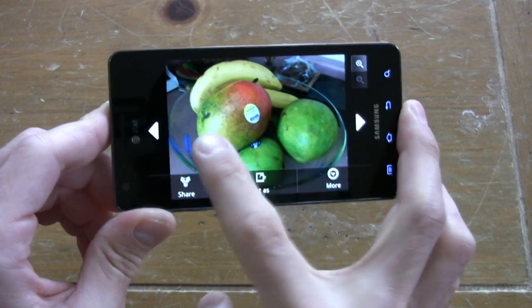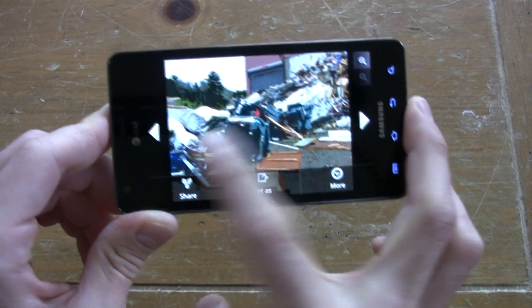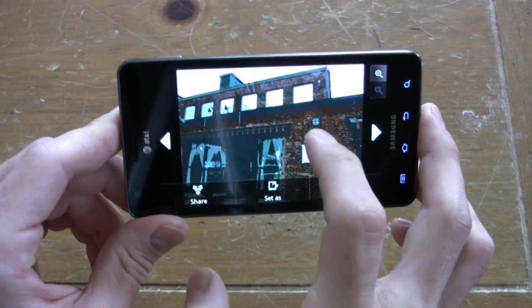It's kind of the same old thing on every Samsung phone — all the Galaxy S phones look the same. We'd like the ability to toggle the video light on and off while recording videos, and the ability to touch-focus while recording.